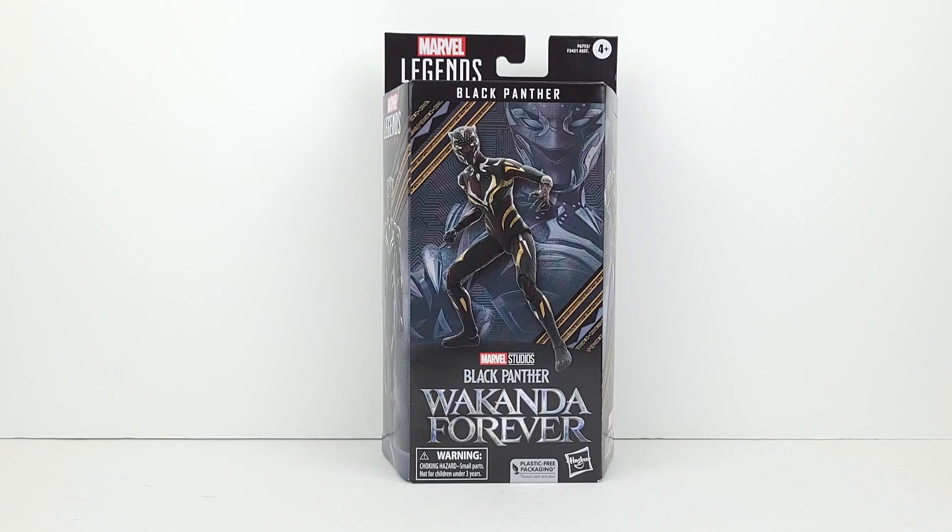Welcome everyone. Today I have the Marvel Legends Black Panther action figure from the Black Panther Wakanda Forever film. Essentially, this has been one of the most anticipated Marvel Legends figures. As to the identity of who is under the Black Panther mask, there is much speculation that it is none other than Shuri, the sister of the late T'Challa.